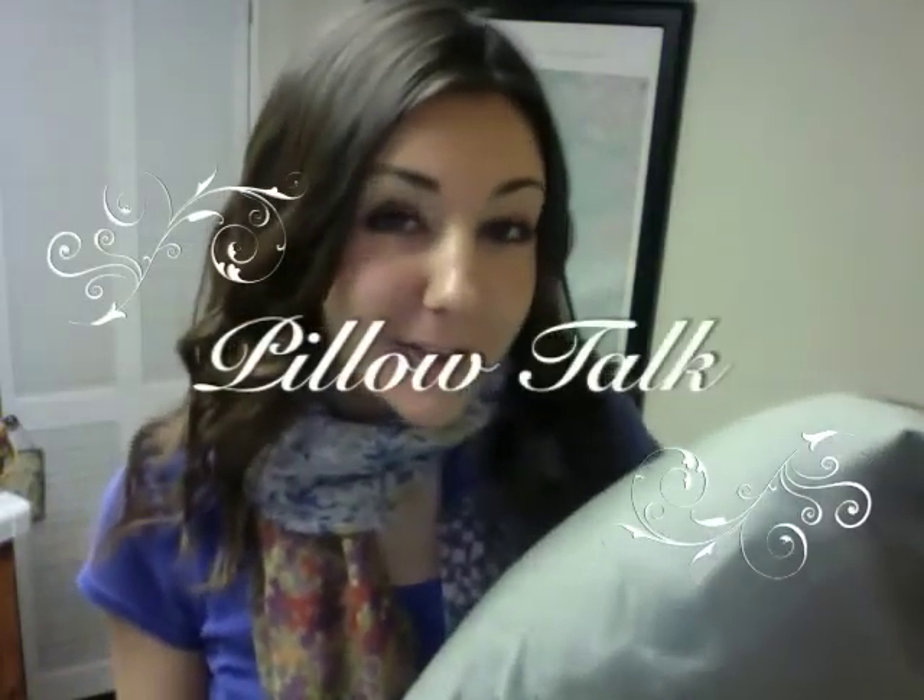What up? This is Lisa Paris of raweats.com and this is episode 4 of Pillow Talk — me and my pillow talking to you about all things raw. A lot of people ask me how I make my food, what I use to prepare it, and there are a couple different pieces of gear that I have in my kitchen, and today I'm going to go over the differences between them and what you can do with them.